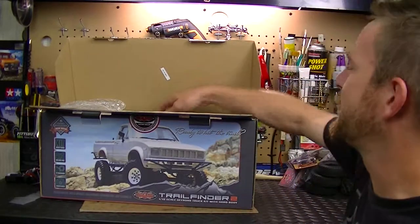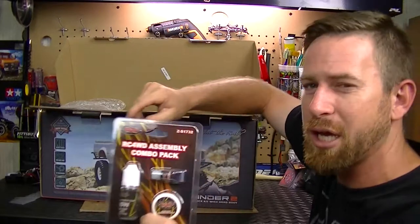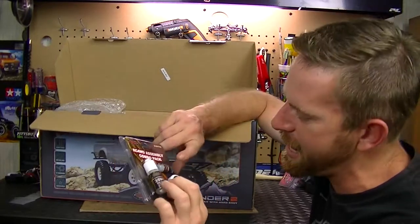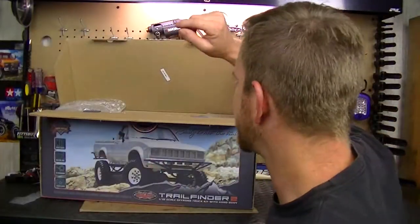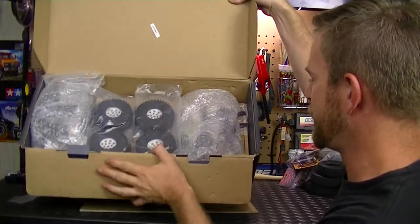Next we have the RC4WD Slimey Combo Pack. This has 35-weight shock oil, some transmission grease, and a really tiny bottle of thread lock. Very handy to have all included in the kit.